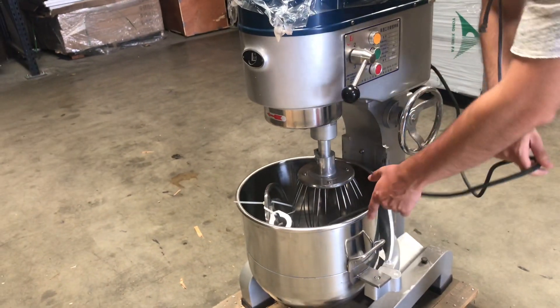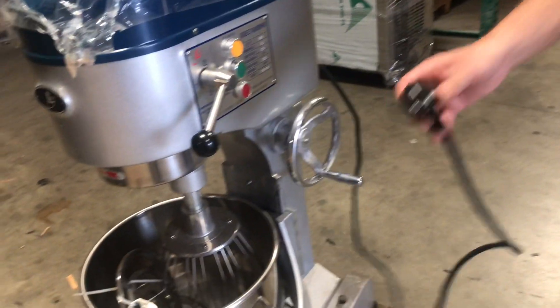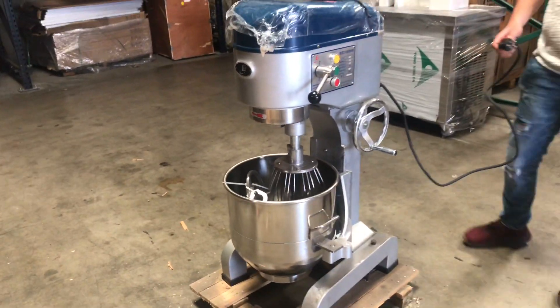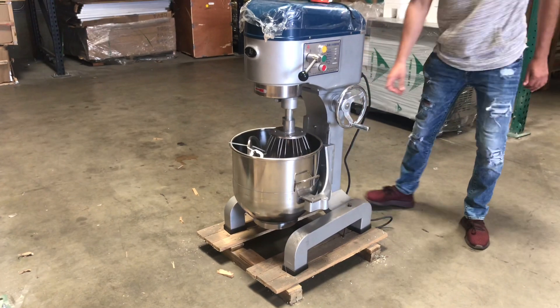You will also locate the cord for this unit. This unit is originally 220 volts, but it can also be 110. Just let us know — we will provide a transformer box with the unit if you need 110.